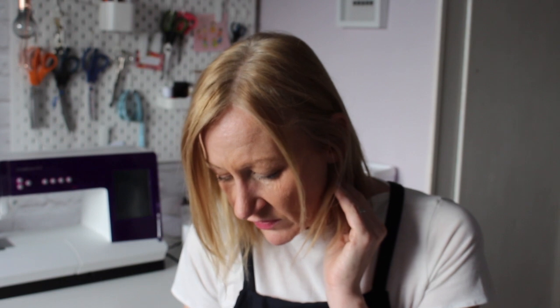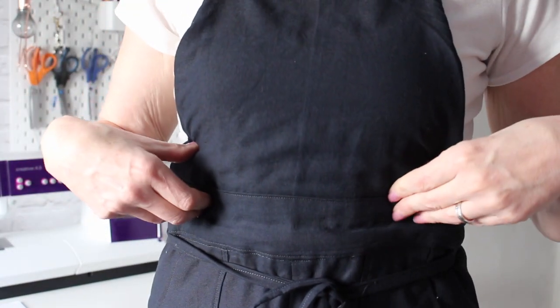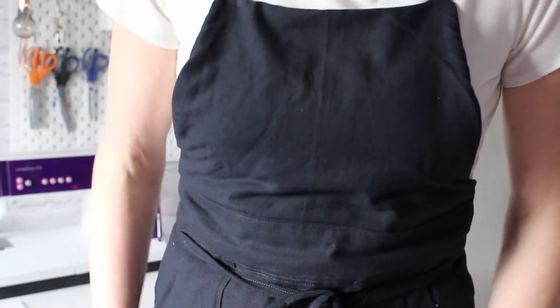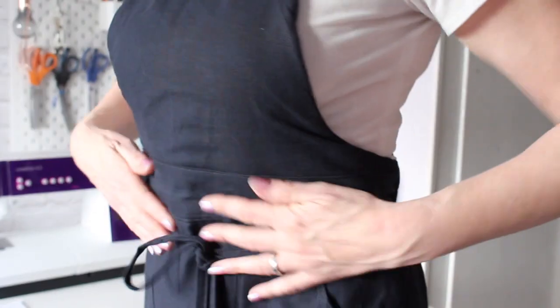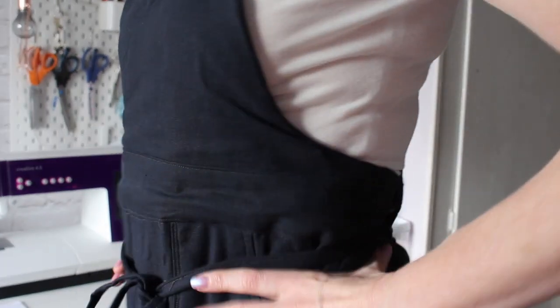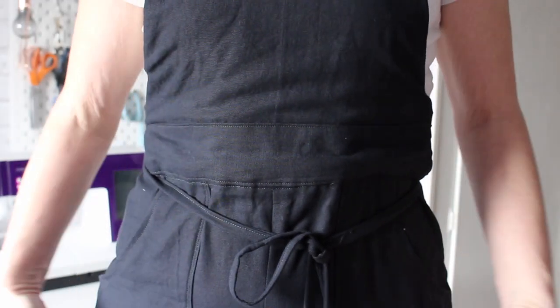I made a size 8, which is equivalent to a UK size 12. The only adjustments I made — I'm 5 foot 10 to 5 foot 11 — was I added an inch into the bib. There are shorten and lengthen lines on the bib pattern and on the leg pattern as well. I added an inch into the bib on the pattern piece to make sure the waistline hit me where my waist is, and that's worked out quite well.